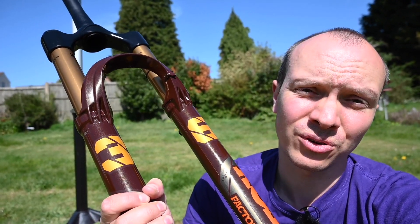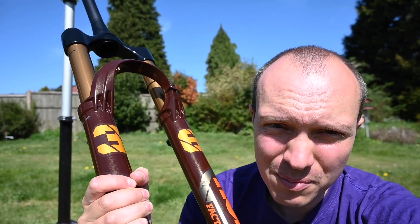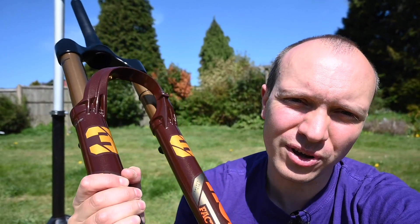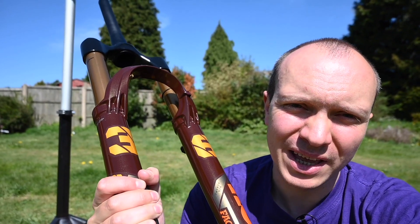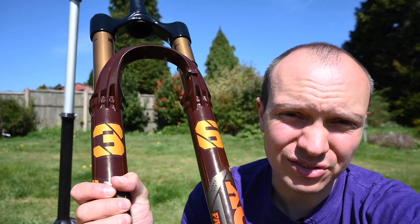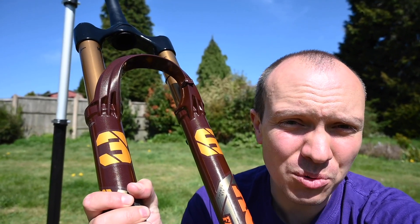Anyway, I hope you've enjoyed this tech deep dive on the new Fox 36. Next up is obviously to get out and ride it to see how it compares on the trail — not only to the old fork but also to all its rivals. I think that'll be coming fairly soon. If you've enjoyed this video please give it a like, and for more stuff like this please subscribe to our channel. Thanks for watching, bye!